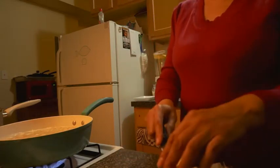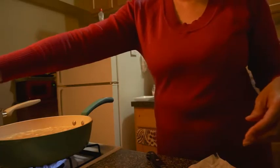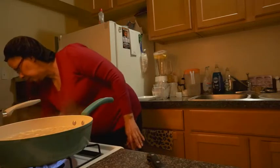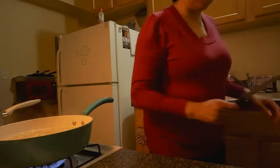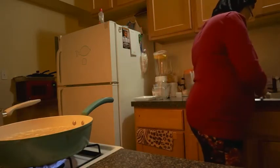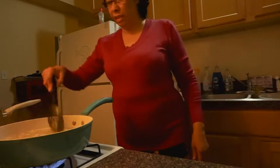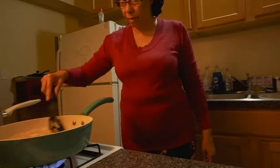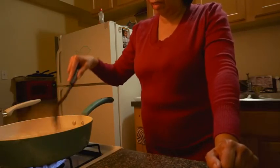These two pieces of butter are for the corn. That corn smells really good — I can smell it already. Let's see how we're doing here. This is my first time making macaroni in this pot and I see that it takes a long time.